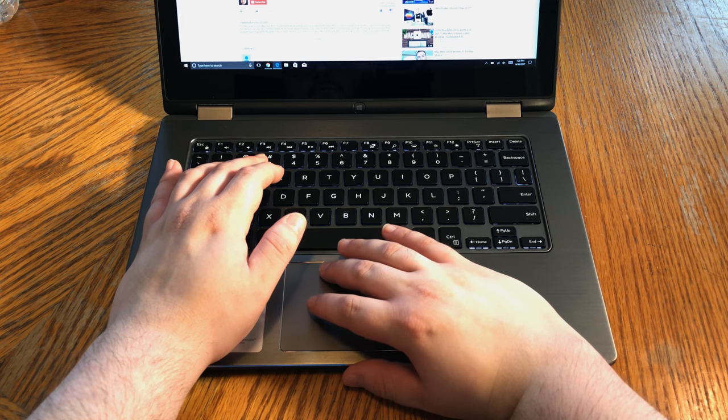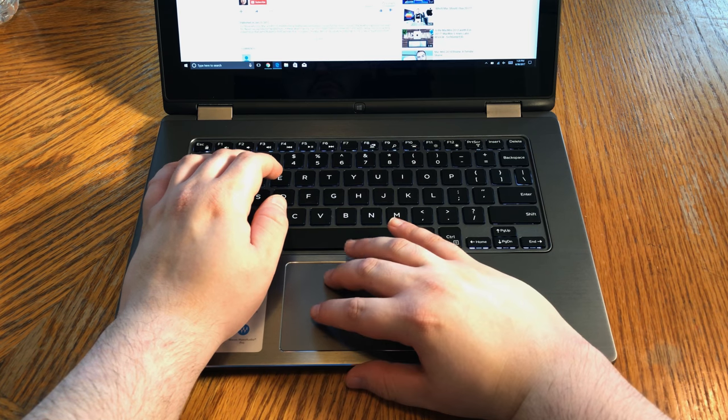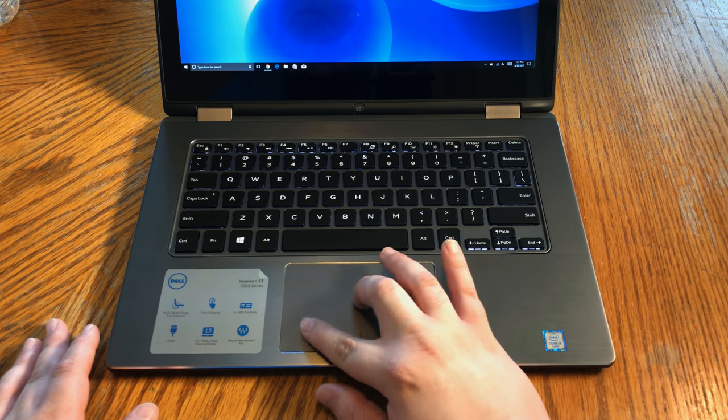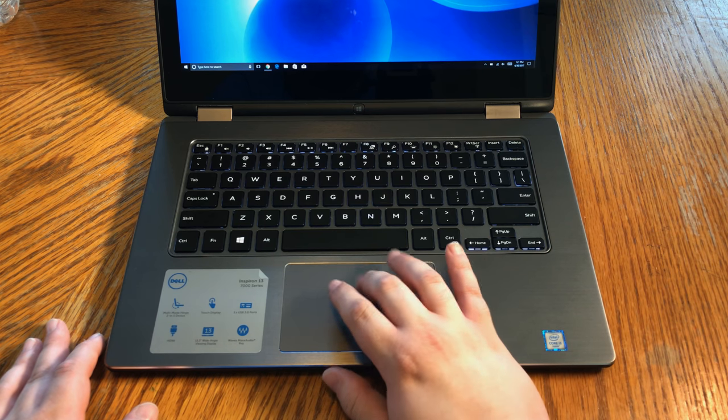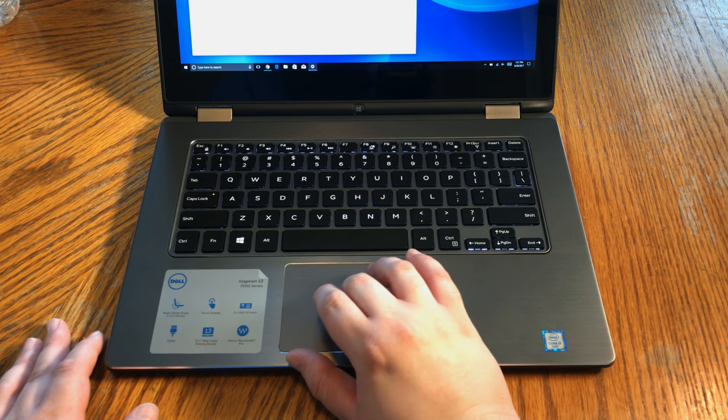The keyboard here is standard fare. It's backlit, mostly mushy, but still responsive and stiff enough as to not interfere with typing. The trackpad is surprisingly responsive as well, although occasionally a bit too responsive, as it tends to pick up even the most stray movements.